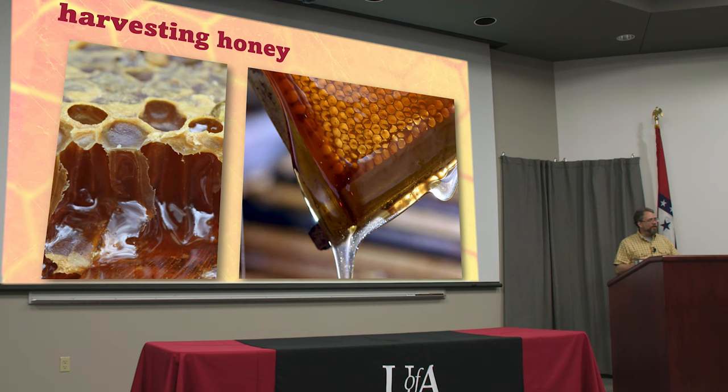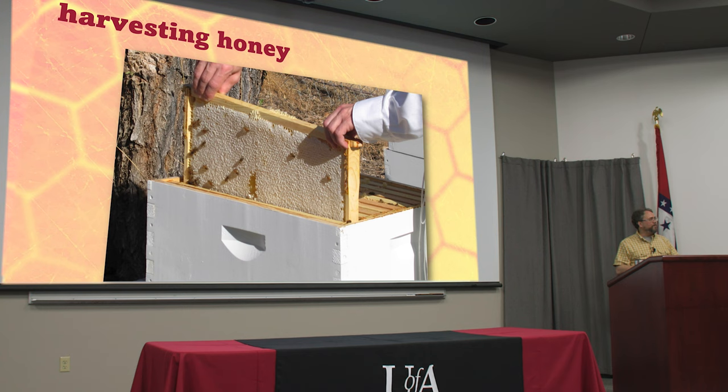Harvesting honey is why you all signed up for this class probably. You want honey for yourselves and for all your loved ones, and you want that good stuff from your own backyard hive. So you've been working now for a year and a half, almost two years, you've been working with these bees, you've gotten sunstroke and bad back and you've gotten stung, and now it's finally time.